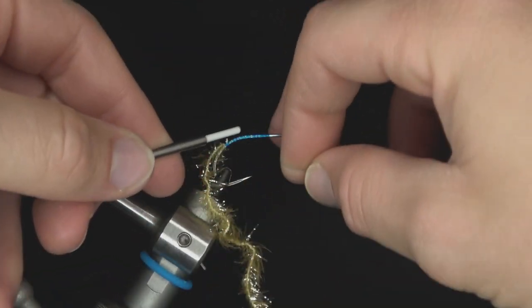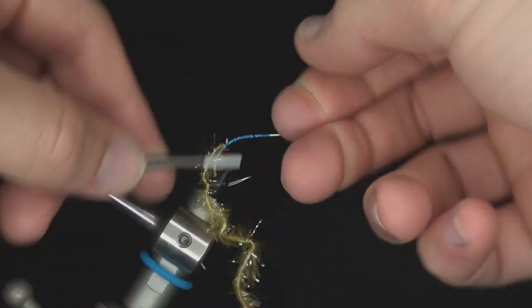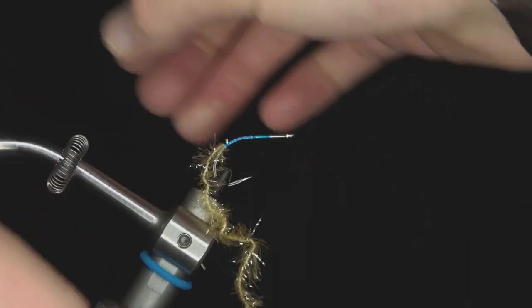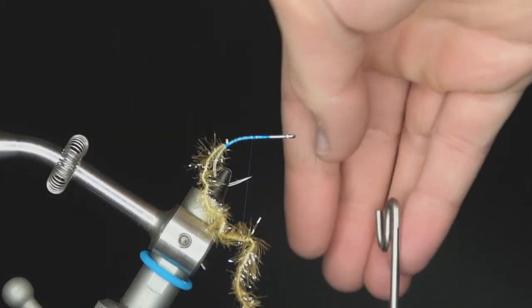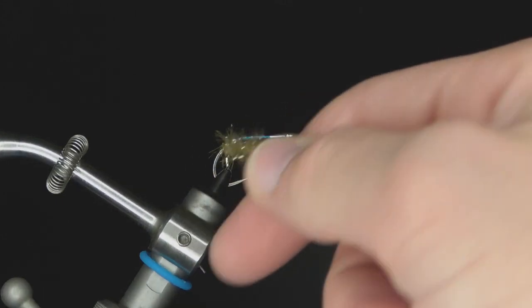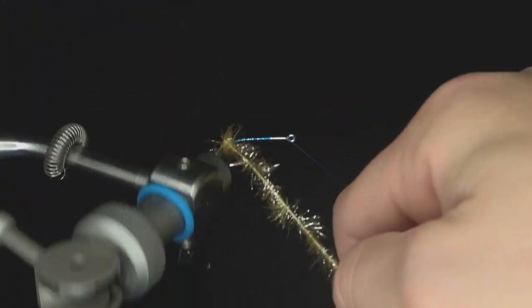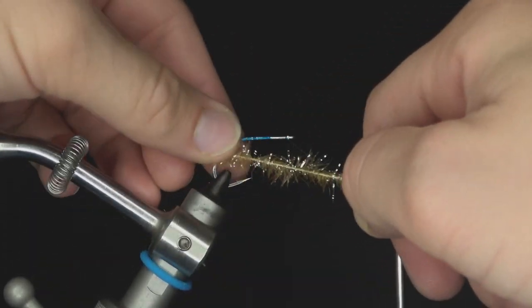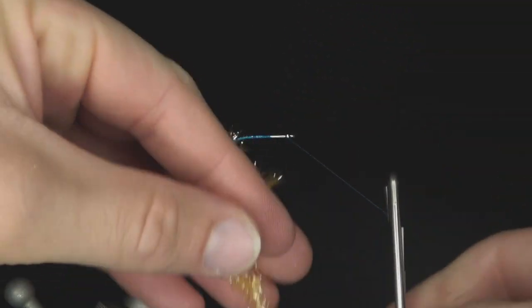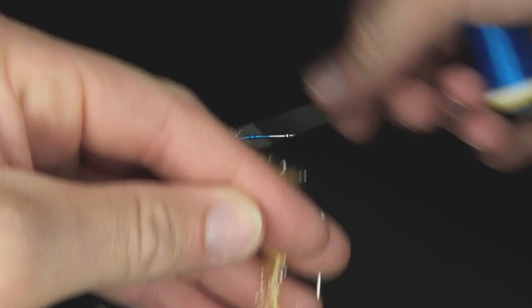Zach hasn't personally caught a redfish on this fly, but he knows locals in Louisiana who have caught them on this pattern or something similar. Redfish aren't always picky — sometimes they just want something that makes a loud noise on the water. Progressing thread back toward the S-Dazz ball.